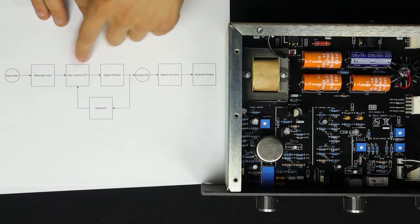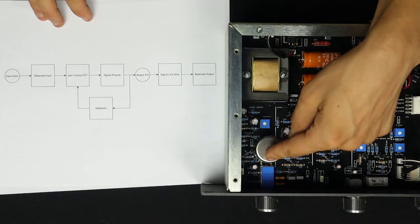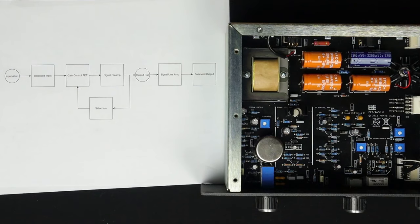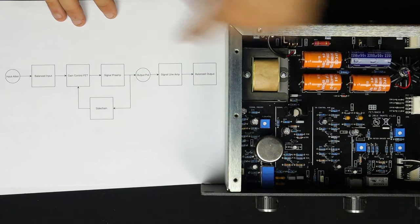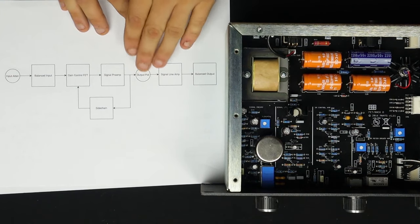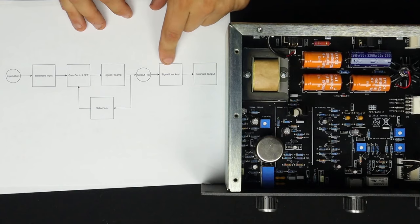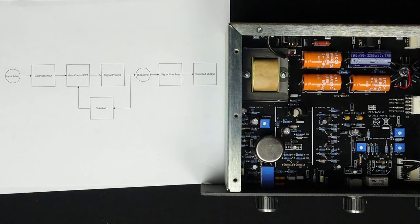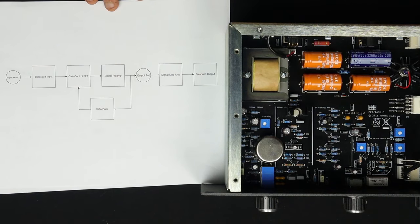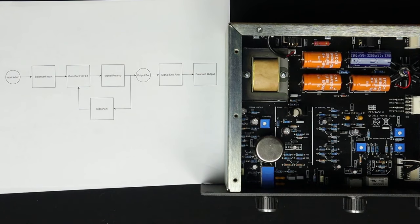That single transistor is what does all of the gain control in the entire compressor — that's why it's called a FET compressor. Moving on to the signal preamp, which is this stage right here: it's class A, discrete, and very critical to the sound of the unit because it's providing 26 dB of gain. That's plenty of gain for those transistors to show their nonlinearities and impart some color. We then feed the output pot, a passive attenuator — our makeup gain — before going to the signal line amp right here. Both of these are very similar, if not identical, to the 1108 mic preamp. Then the balanced output goes through this big transformer, which would have been made by Reichenbach, which became Cinemag.